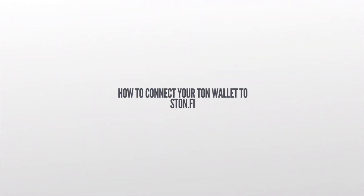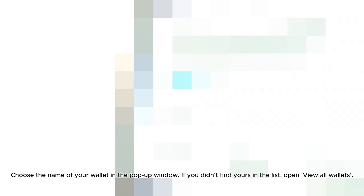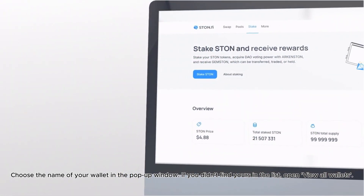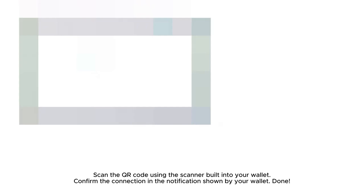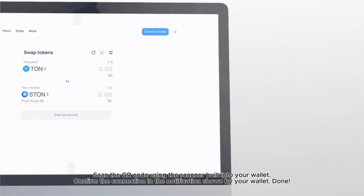How to connect your TUNN wallet to Stonfi? Open the Stonfi application at app.stn.fi and click on connect wallet. Choose the name of your wallet in the pop-up window. If you didn't find yours in the list, open view all wallets. Scan the QR code using the scanner built into your wallet, then confirm the connection in the notification shown by your wallet.